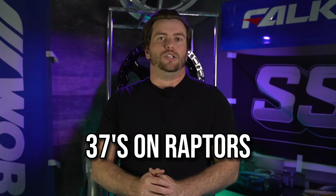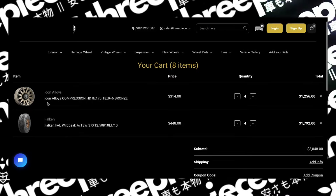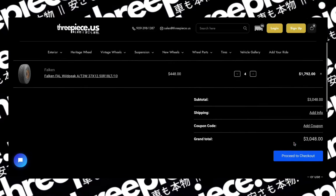Now, 37-inch tires on the Raptor — which is another reason I know you're watching this video. You can do it, but it's going to take quite a bit of work to eliminate any rubbing or scrubbing with that wheel and tire setup. However, if you want to put in the time and money, your rig is going to look absolutely badass.